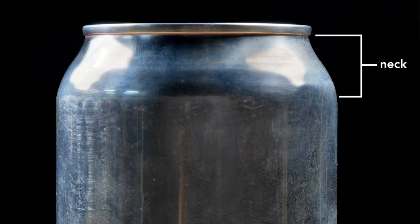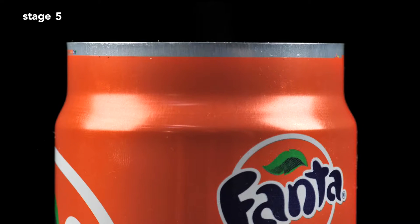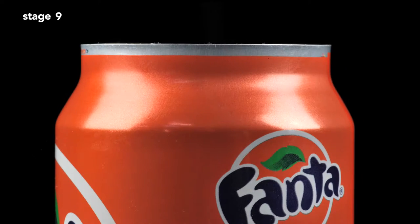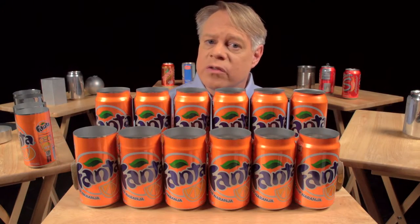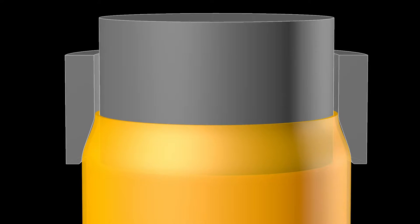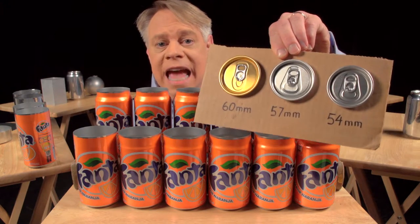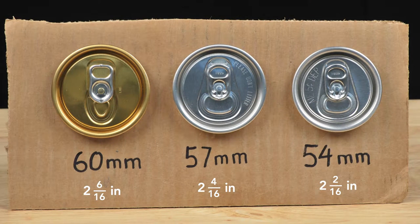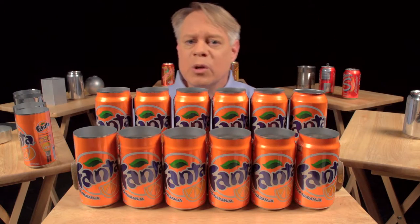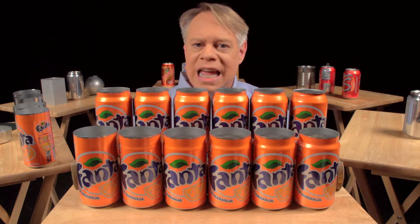The next step forms the can's neck — the part that tapers inward — which requires 11 stages. The forming starts with a straight-walled can; the top is brought slightly inward and then repeated further up the wall until the final diameter is reached. Each stage uses an inner die inserted into the can body, then an outer necking sleeve pushed around the outside. The necking is drawn out over many stages to prevent wrinkling of the thin aluminum. Since the 1960s, the diameter of the can end has shrunk 6 millimeters — from 60 mm to 54 mm today — saving at least 90 million kilograms of aluminum annually across the industry's 100 billion cans per year.